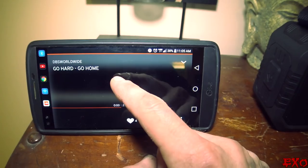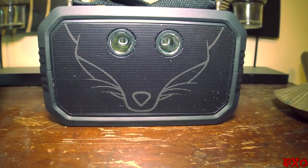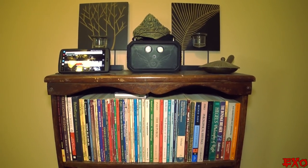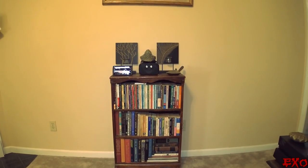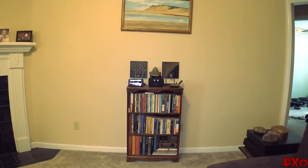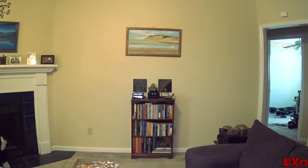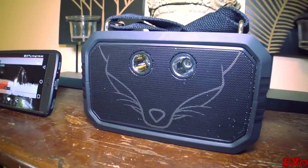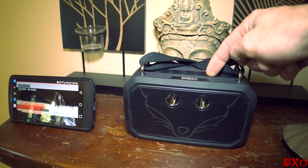It looks like the little guy out there isn't going to give us a moment's peace, so we've got to come inside and do the rest of the song testing right here indoors. And as you can see, it sounds pretty damn clean.